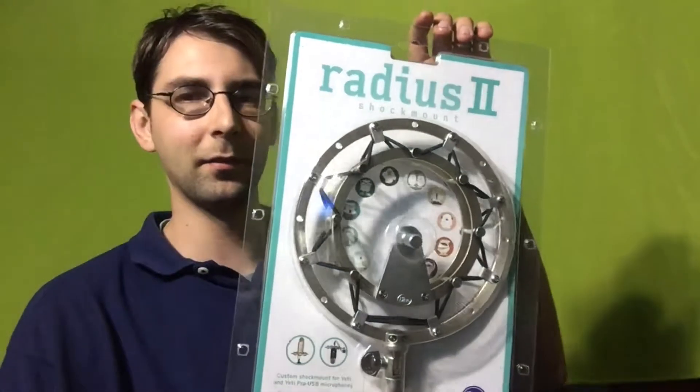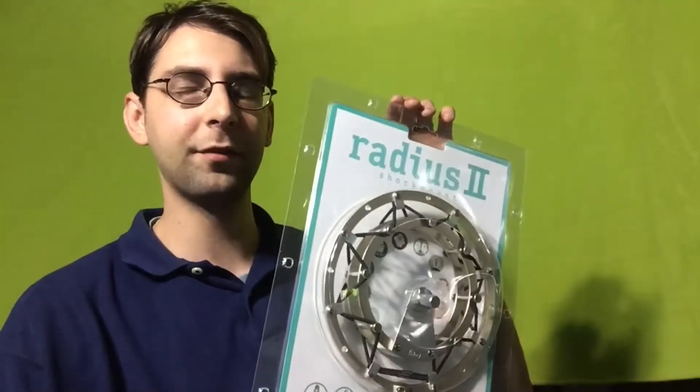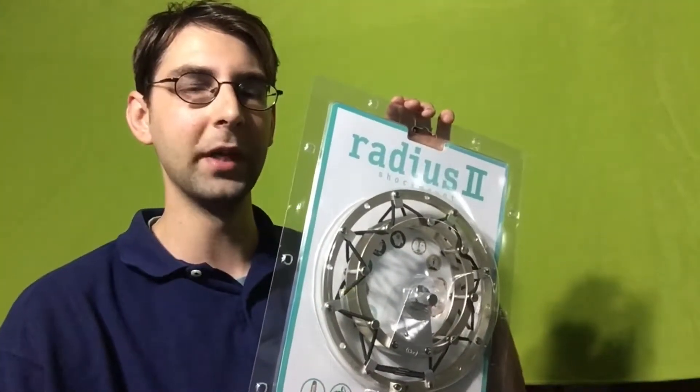What is going on guys, bringing you another video. I'm trying to make it quick today. I just got this in the mail — kind of like an unboxing but not really, considering I already kind of unboxed it. But obviously it's not fully unboxed out of the package. This is a shock mount specifically designed and built for the Blue Yeti mic.